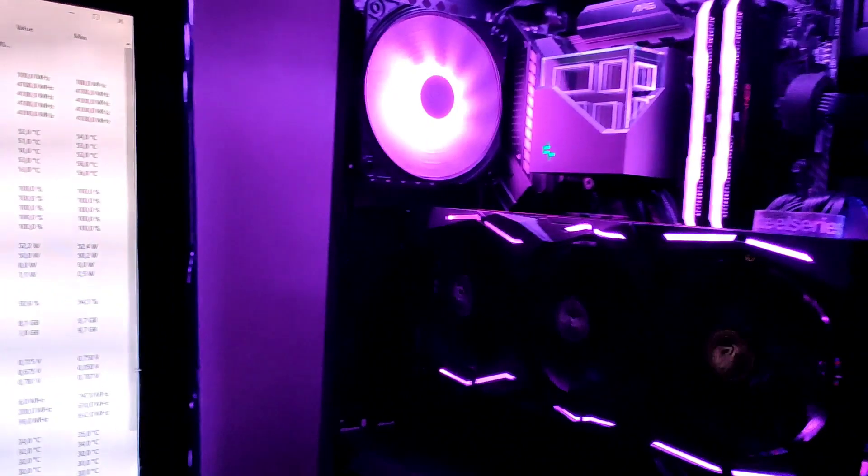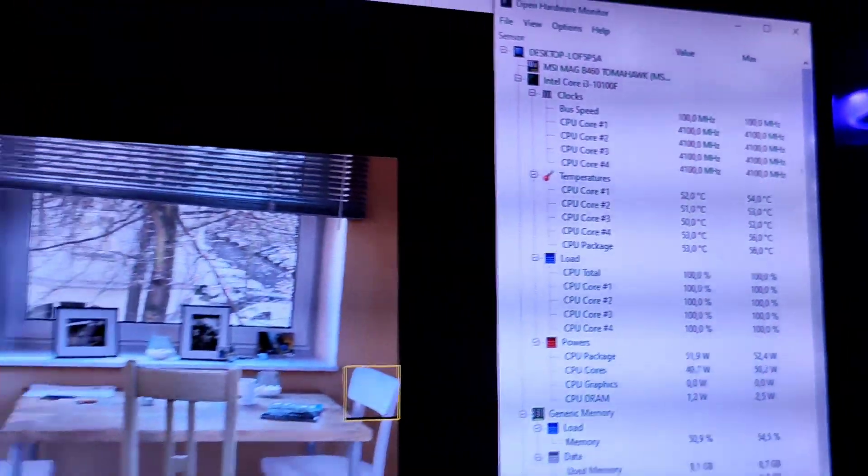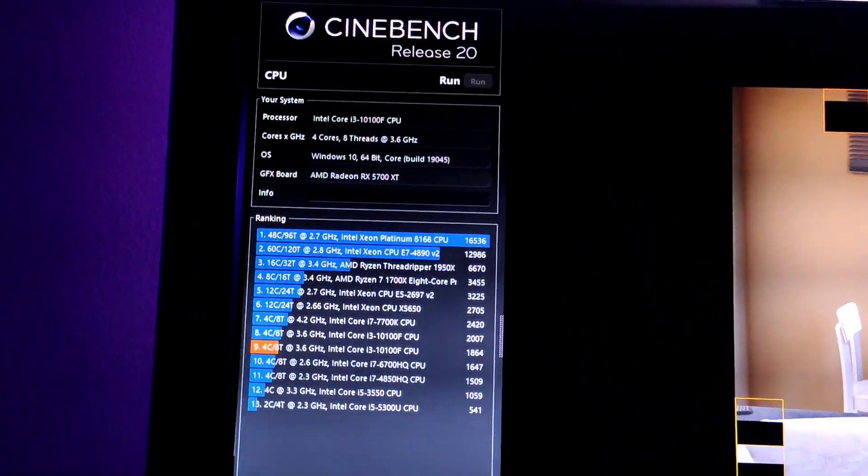I ran 3 back-to-back Cinebench R20 benchmarks and my CPU stays at around a steady 50 degrees with the fans at 25% speed.